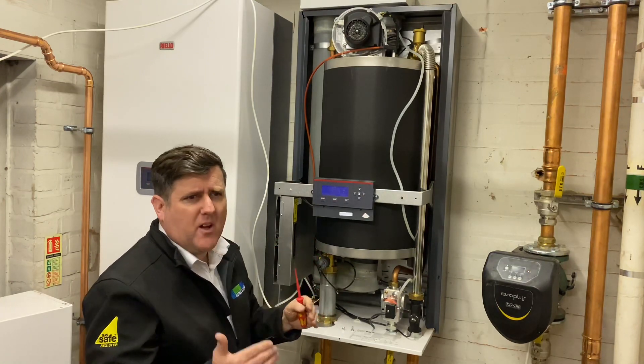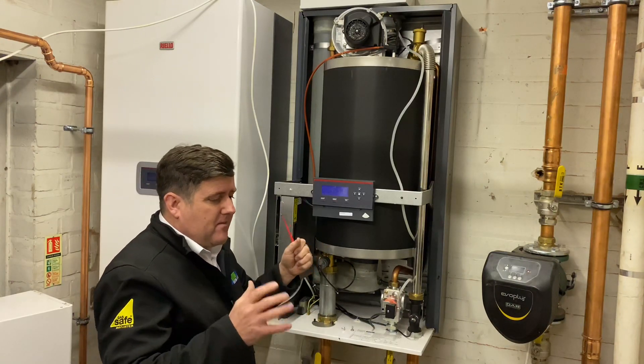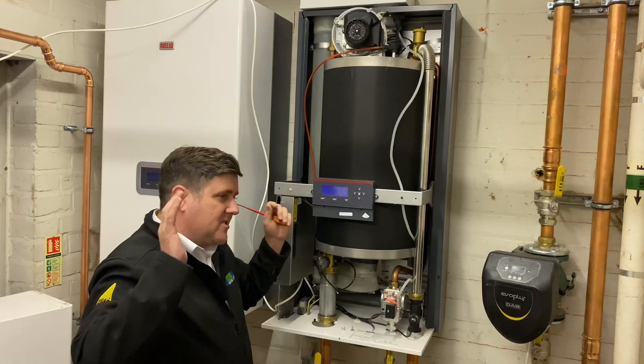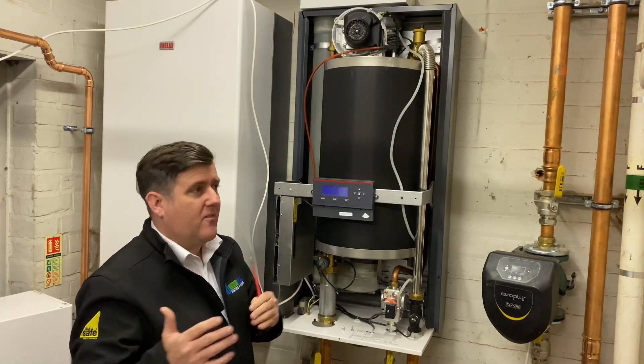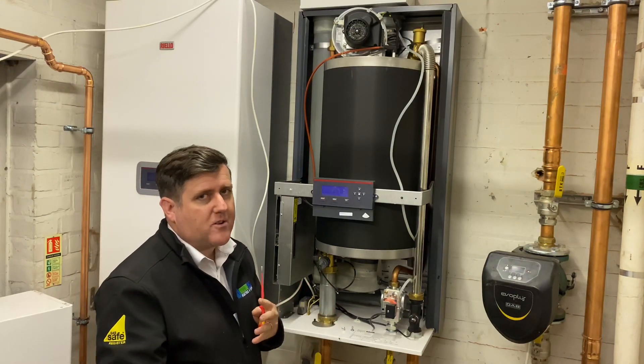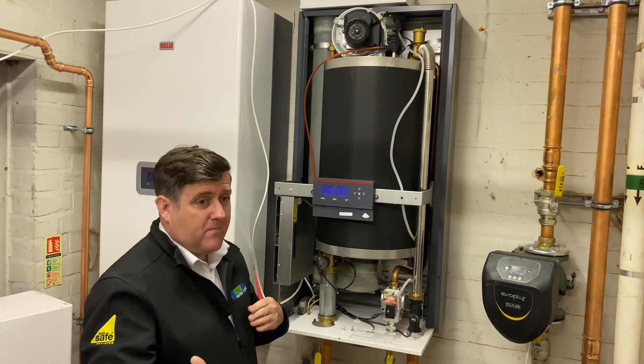We'll move around the plant room a little bit. As I say, because it's a retrofit, it's quite hard to rip out a plant room and start again when you've got 50 elderly residents upstairs. Sometimes you've got to do what you've got to do, but we'll have a look around and go from there.